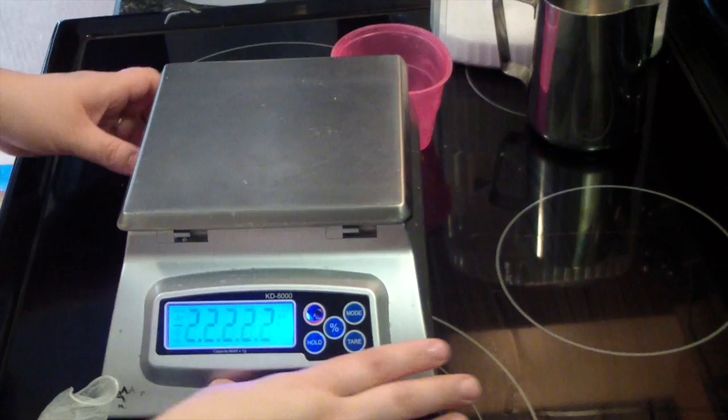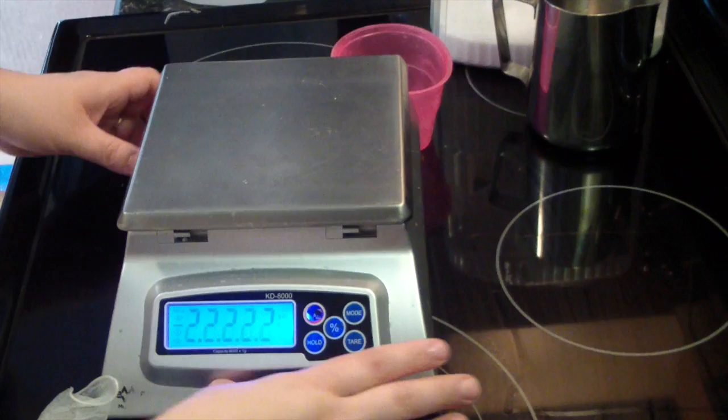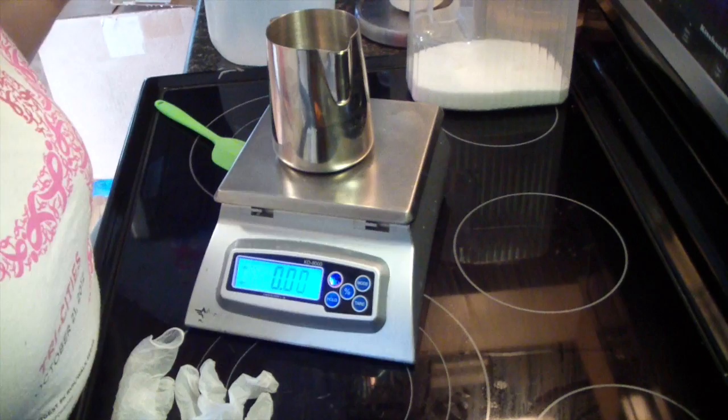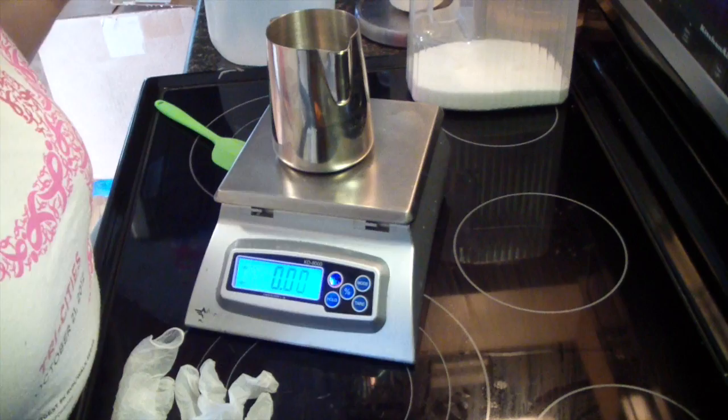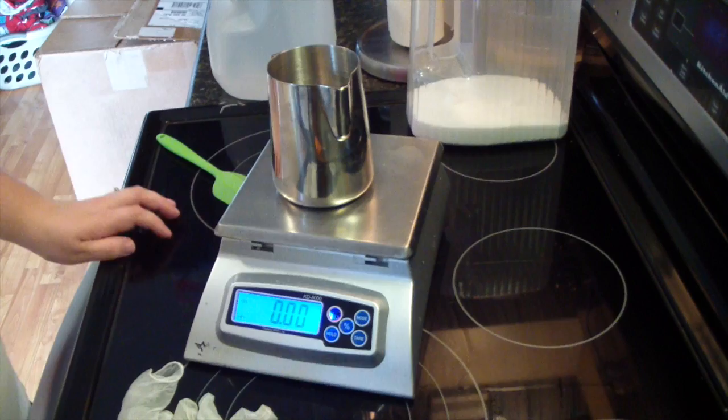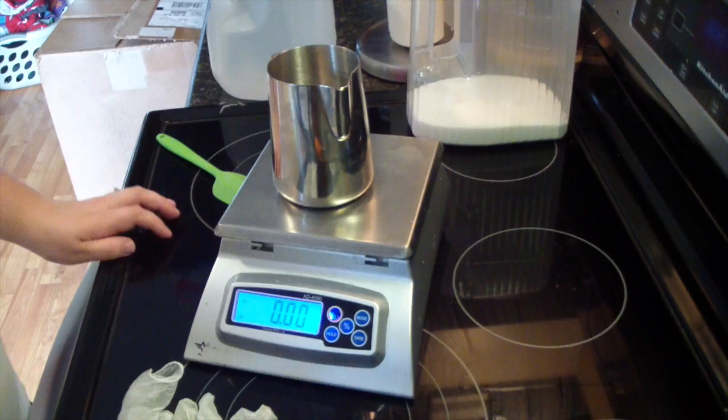So let's get our scale on. The first thing I'm going to do is tare my container. I'm going to go ahead and drop my silk in there. When I go to mix my oils and stuff I will go over the recipe with you guys, but I need six ounces of water for the two pound batch.